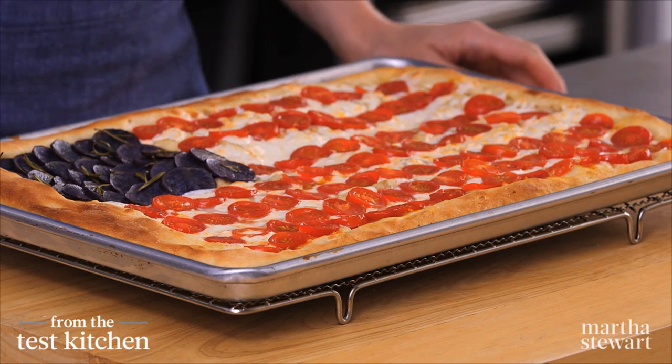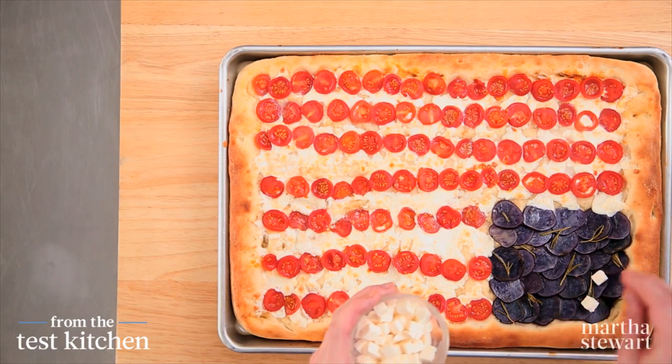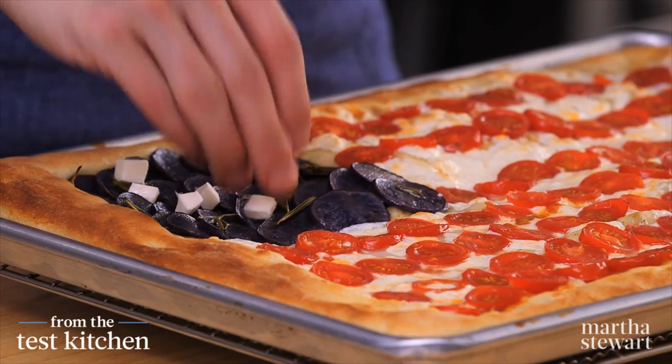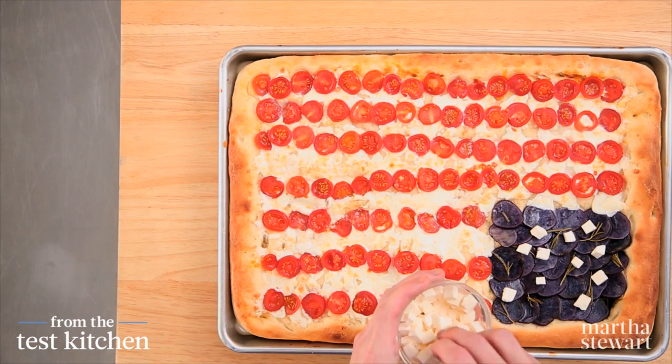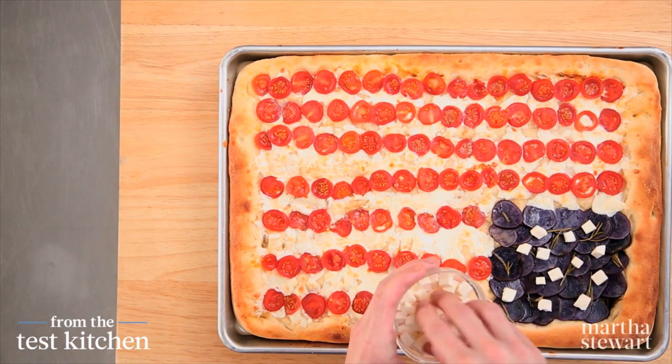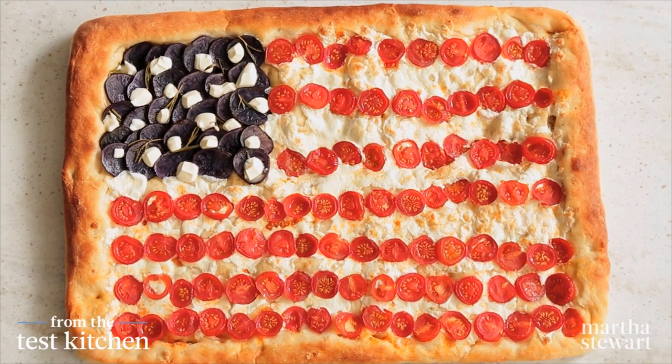Hot from the oven — is this an epically awesome pizza or what? There's just one finishing touch, and that's the stars. Over the blue potatoes, just drop little cubes of mozzarella randomly over the top, and they'll melt down a little bit into the potatoes and mimic the stars on a flag. And there you have it — a very patriotic and delicious American pie. Happy Fourth of July and happy eating!